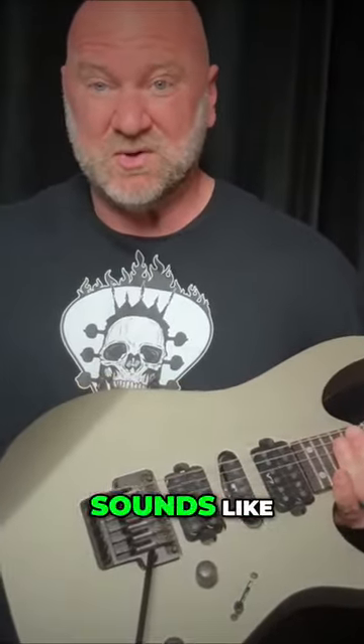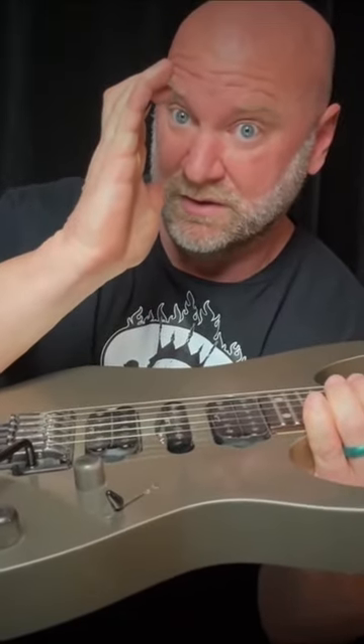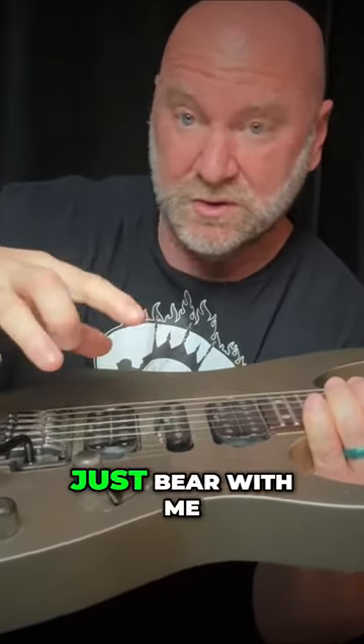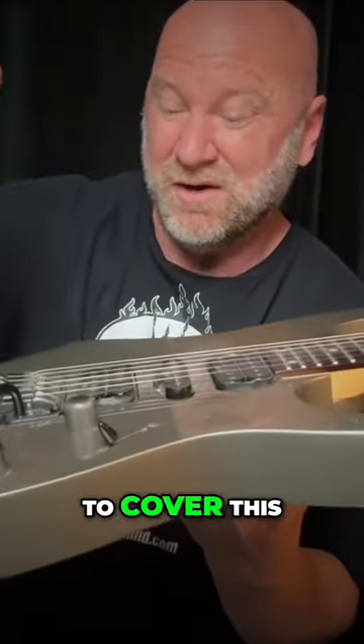Let's dig into palm muting. What it is? Well, it's exactly what it sounds like — you are muting your strings with the palm of your hand. Now, if you already know this, just bear with me, because if you're brand new at this, maybe you haven't heard this yet. So I want to cover this.